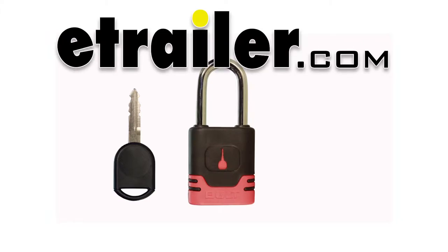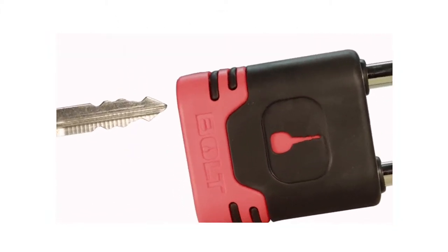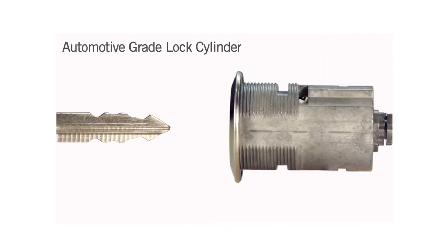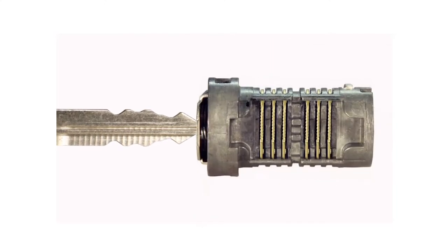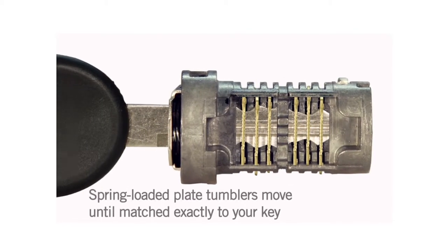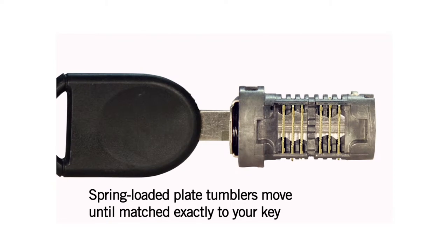This is how bolt technology works. Inside every bolt lock, there is an automotive grade lock cylinder. When you insert your key, spring-loaded plate tumblers in gold ride up and down in the key cuts until they are matched exactly to your key.